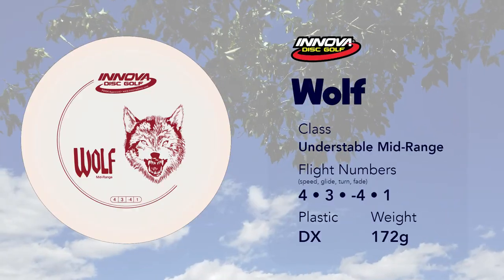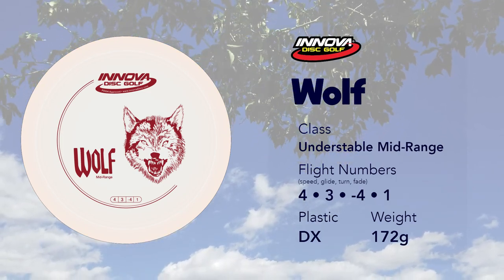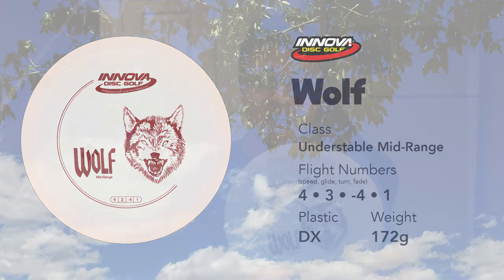Next is the Wolf. This is a very understable mid-range — I wish I had known that when I first got it. I didn't understand flight numbers at the time and was getting it to use as a hyzer bomb disc, which it does basically the opposite of. Learning the flight numbers was the real problem. I ended up not using it too much anyway.